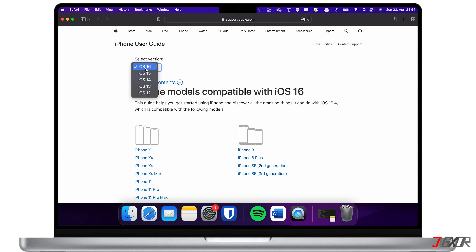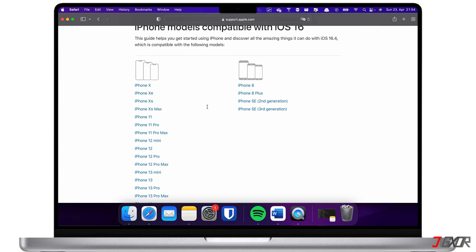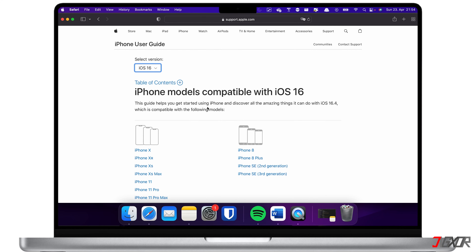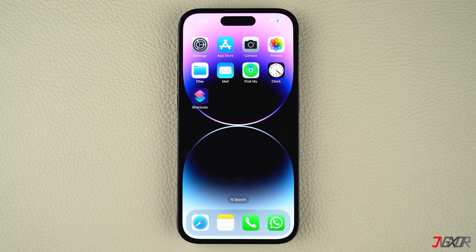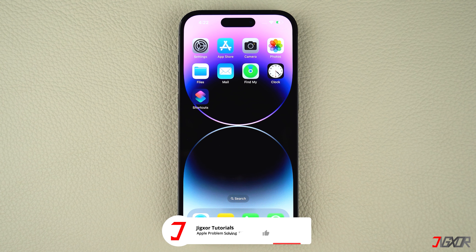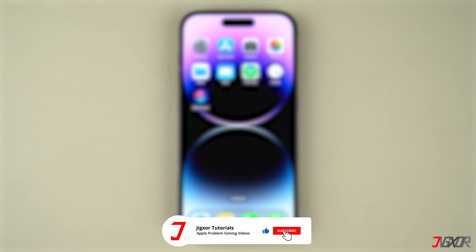To check if your device is compatible, click the tag in the upper right corner. If I could help you, feel free to give this video a thumbs up and don't forget to subscribe. Leave a comment down below if you have any questions. See you next time, bye!